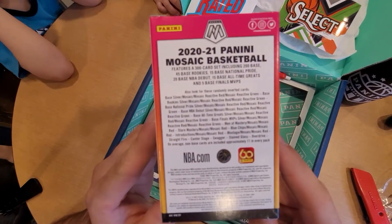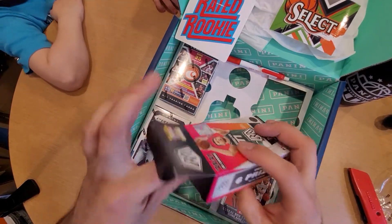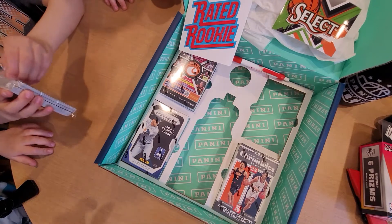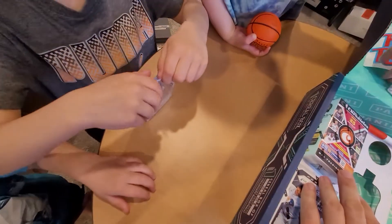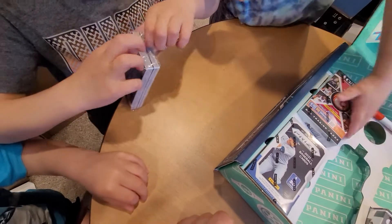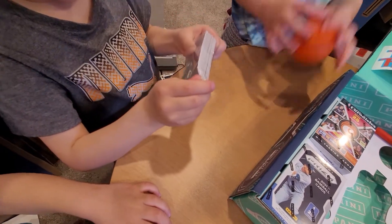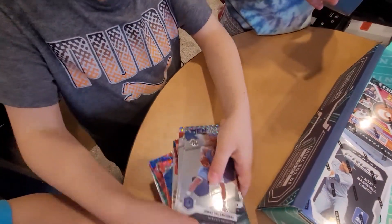We're able to get silvers, mosaics, reds, and greens I believe. It's just a stack, almost like a hanger pack. Go ahead and open it - pull right there, like opening chips. Be careful not to drop them, go ahead and pull them out.